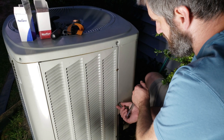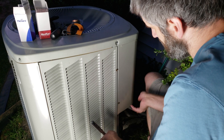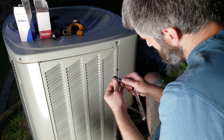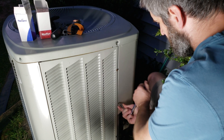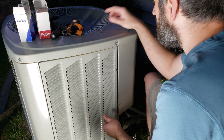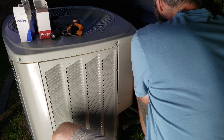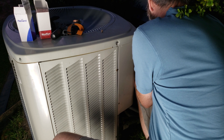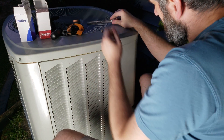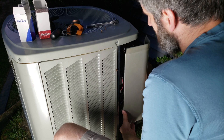We're going to go ahead and open up the side. This unit happens to be a Trane, but there will always be a section where the electrical wires are going in, and that's what you're going to open up. In this instance, the bolts happen to be eight millimeter. Go ahead and take the bolts out. On this one you just slide the panel down and it comes off.